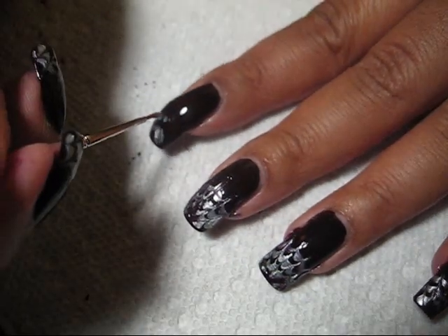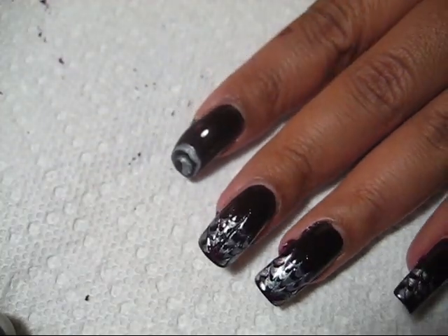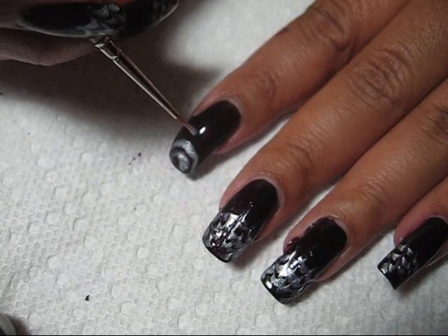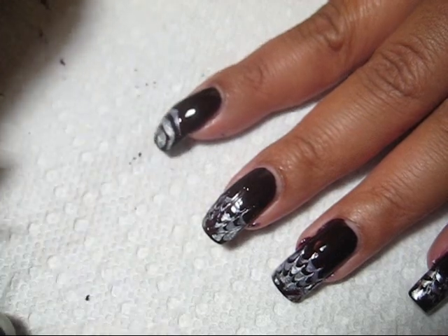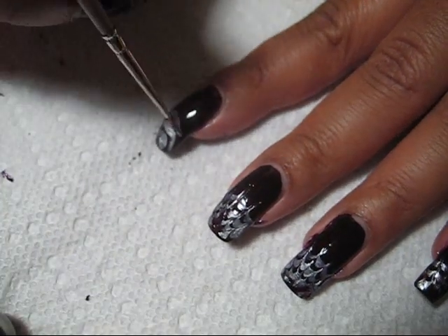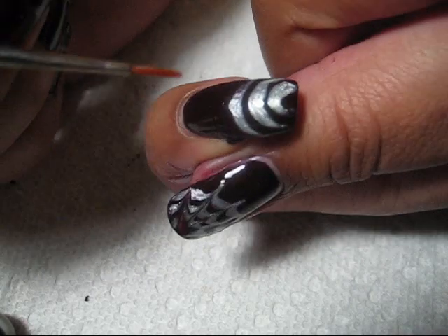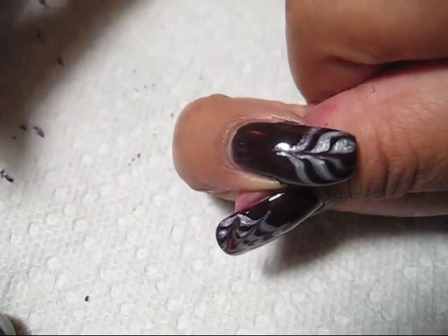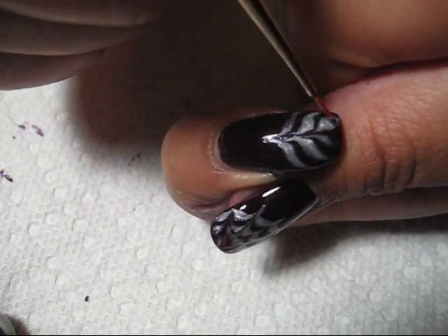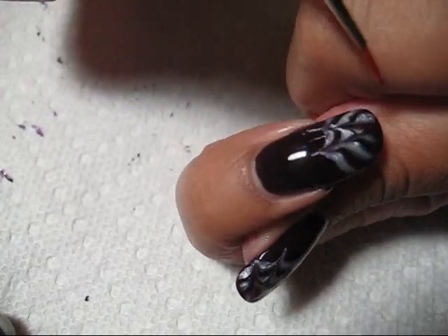I actually could use even a somewhat smaller brush than this, or you could also use a dotting tool. Once you have your half circles on there, you're going to take your brush, kind of pinch the end to get it to a fine point, and then go ahead and just drag through the wet polish and create a spiderweb design pulling from the tip of your nail toward your cuticle.